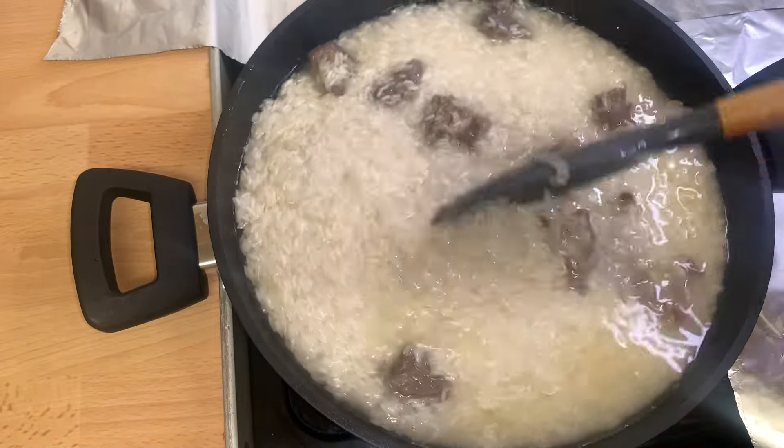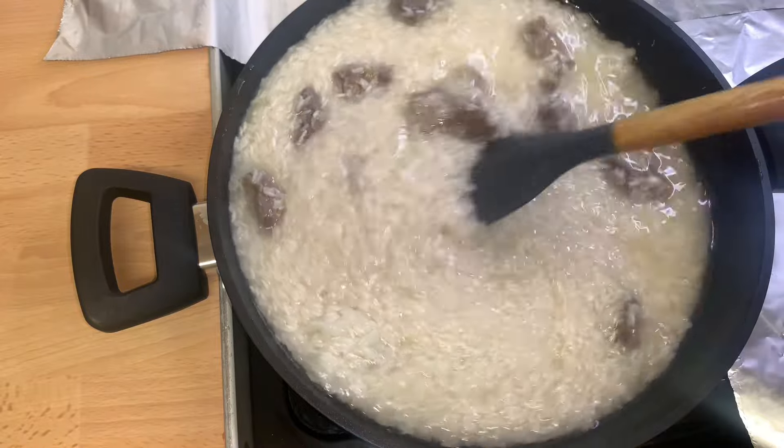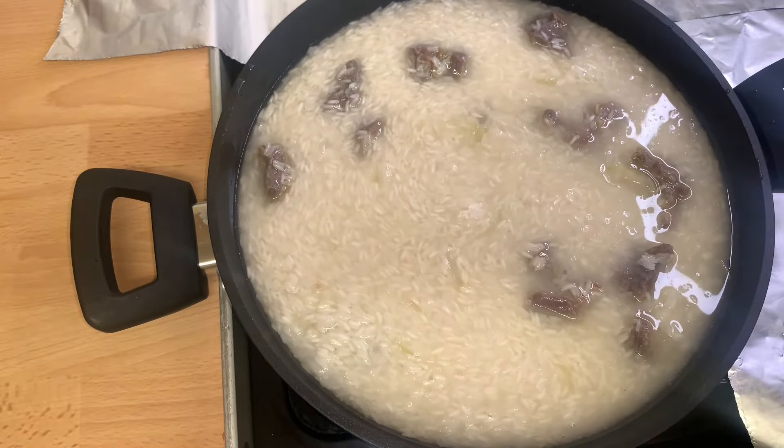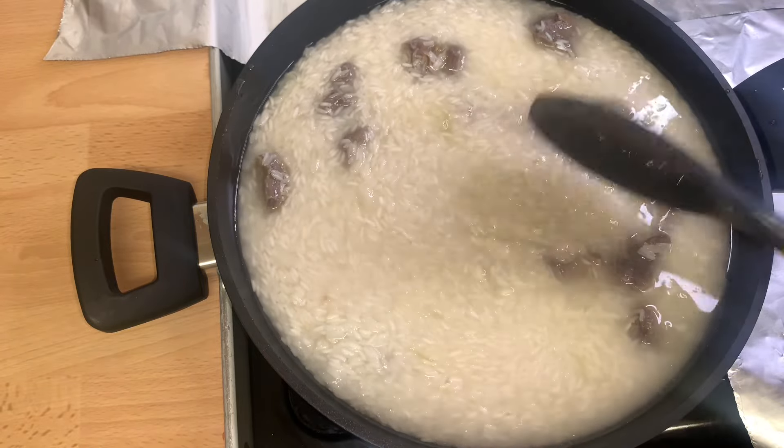I'll cover it and allow it to cook until the water dries out completely.